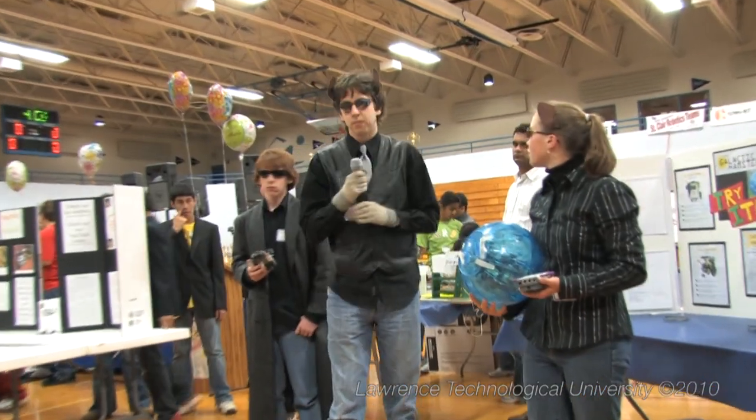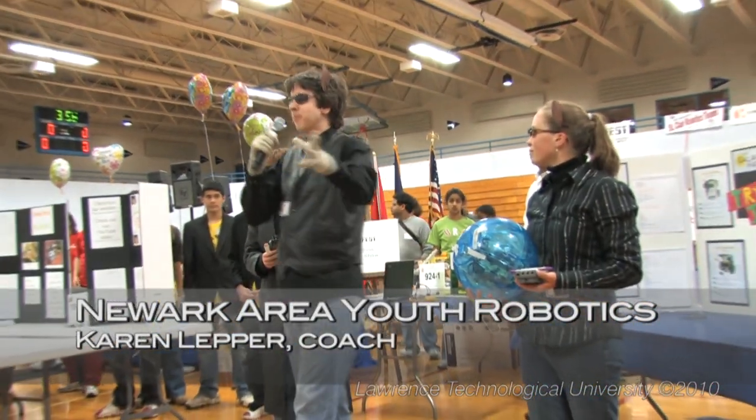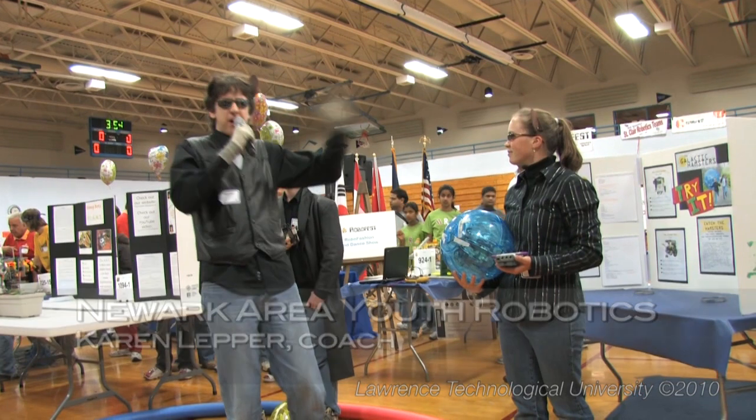Greetings, I am Peter, and these are my teammates Alex and Sam. We are the Galactic Hamsters, and we come to you today from a hamster hole far, far away.